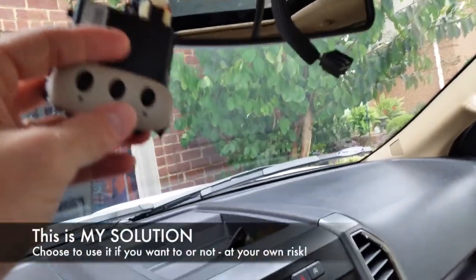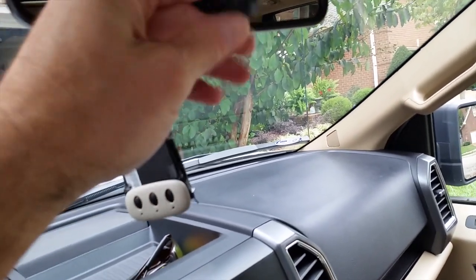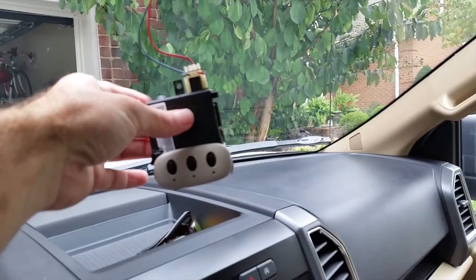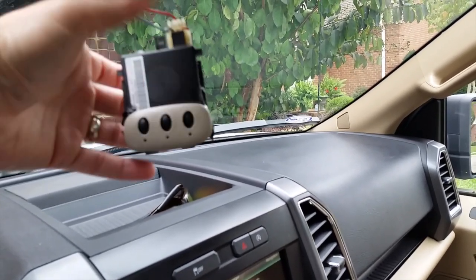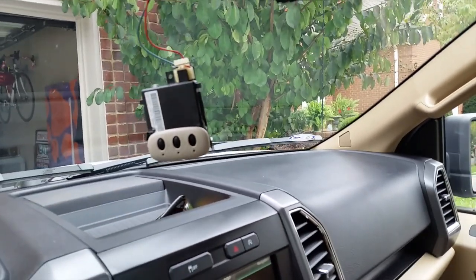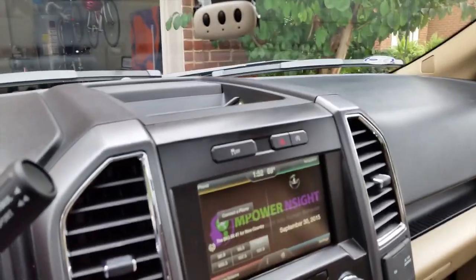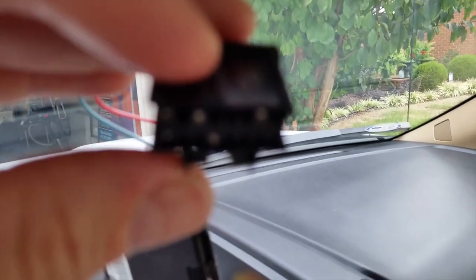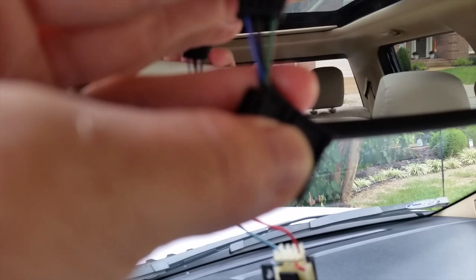I'll show you how I did this in my Ford F-150. I pulled out the multi-pin connector on the back of the mirror — you just push the prong and pull it out. The reason I did that is I only want power to the HomeLink buttons when the key is in the car, so someone who breaks my window can't immediately access my garage. Even though it's about a 10-pin connector, there are only five active silver prongs inside, so only five wires.